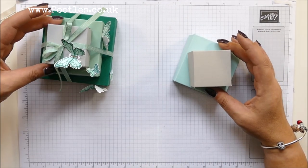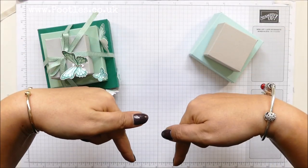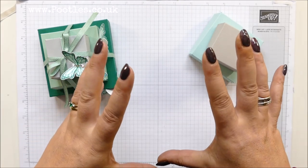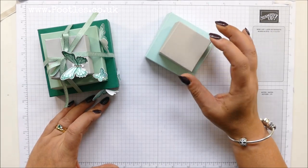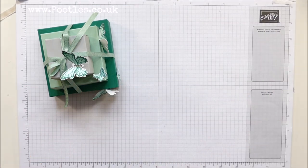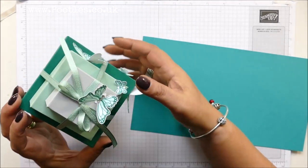I've got two made already for you. All of the measurements for both Imperial and Metric will be on my blog, so click open the description bar below and you will go to my blog, which has got this video embedded in it and all of the instructions written underneath. This one was Shaded Spruce, Mint Macaron, and Smoky Slate.